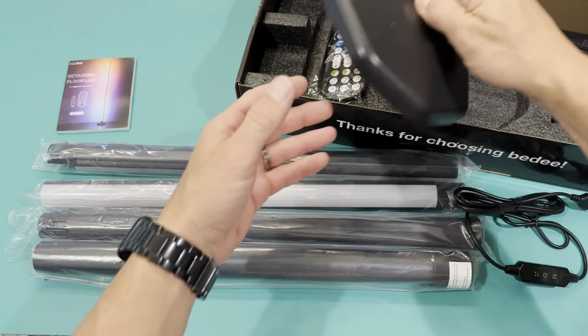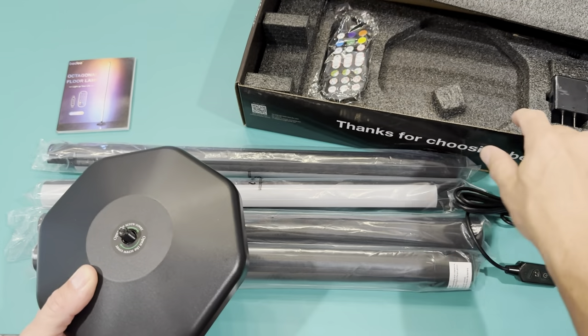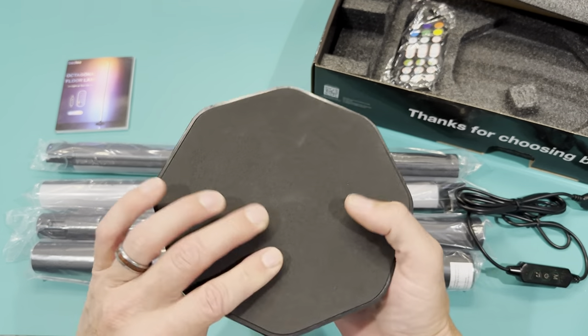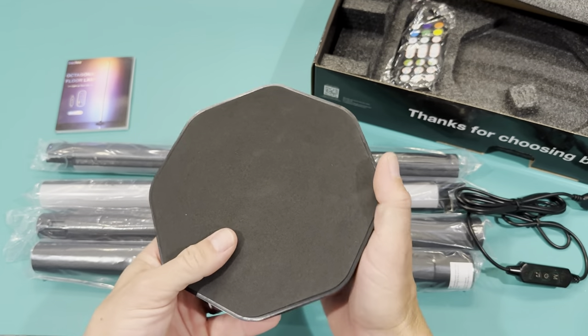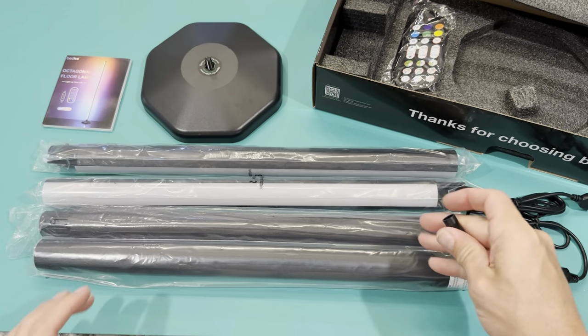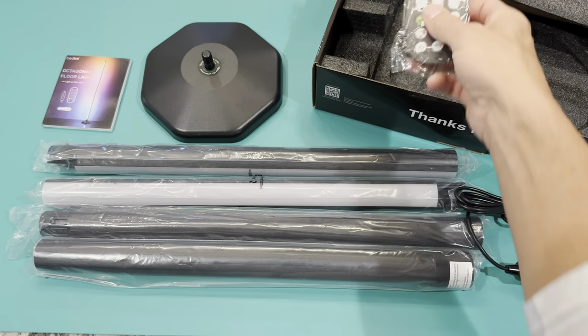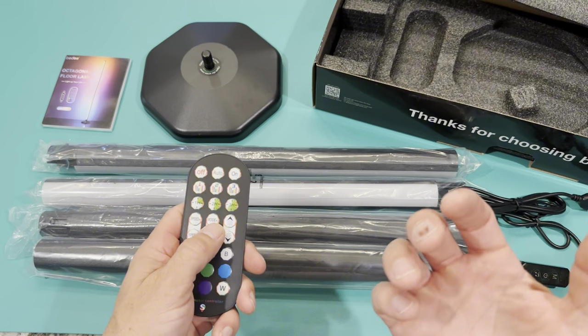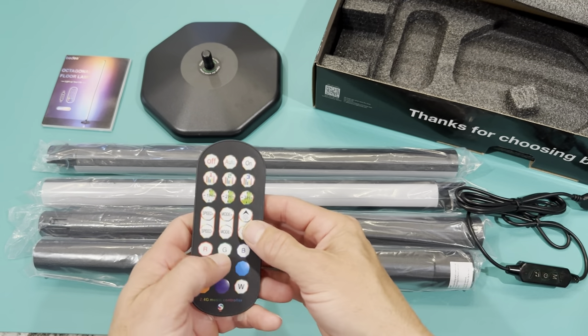This is the base. The package altogether weighs just under four and a half pounds. The base from end to end is six and a half inches — so small footprint, it's not going to take up a lot of space in the corner. And here's the remote. I really like that I don't have to keep going back and forth to my phone, but I can use my phone if I want to control it.